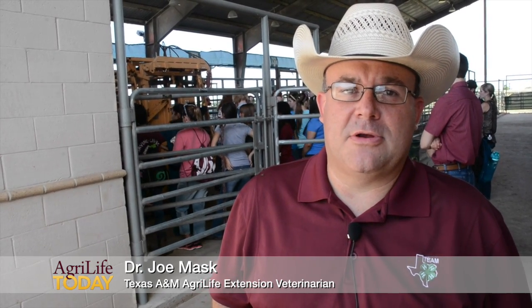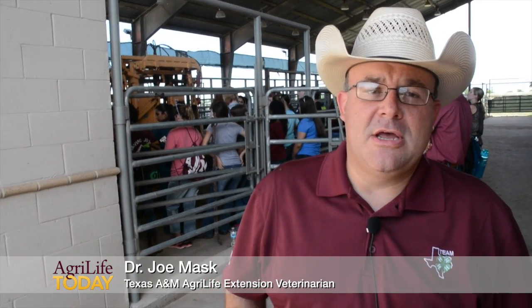We're having our first annual inaugural Texas 4-H Vet Science Camp here, held during Texas 4-H Roundup, for young people that have the ambition of one day either becoming vet assistants, vet techs, or veterinarians.